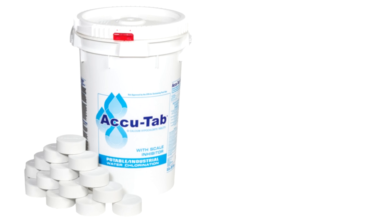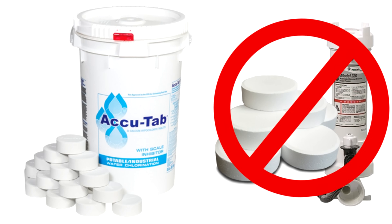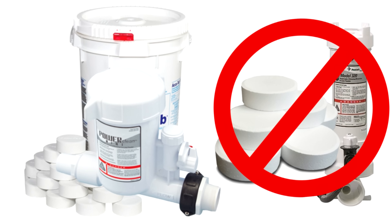They also make Cal Hypo tablets, which are really convenient. They don't have any cyanuric acid in them, so they won't raise the conditioner level in your pool. One caution, however: if you're going to switch over from trichlor tablets to Cal Hypo tablets, you don't want to use the same feeder. You want to get a whole new feeder for the Cal Hypo tablets, otherwise you could cause a chemical reaction or explosion.